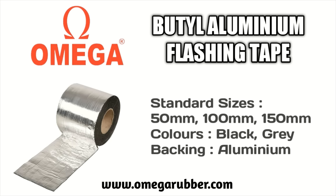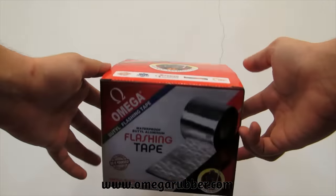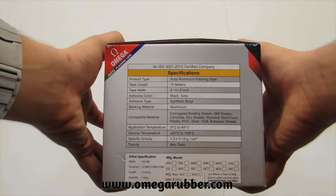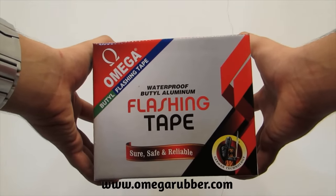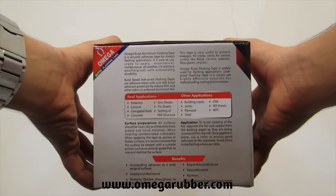Hello and welcome to our today's video. It is our endeavor to show you the various applications of Omega Butyl Aluminium Flashing Tape and other products manufactured by Omega. In this video, we are going to demonstrate the use of Omega brand Butyl Aluminium Flashing Tape in making a waterproof gazebo with no leaks at all. You can enjoy the rains while sitting under your waterproof gazebo.